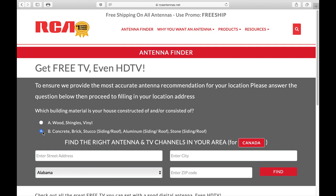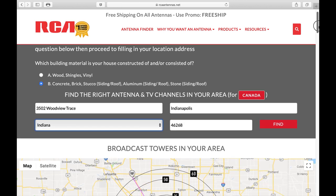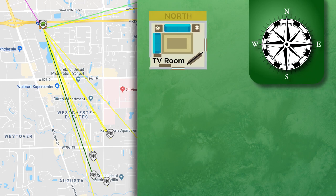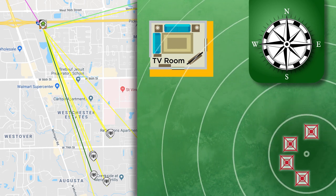Choose the type of building material that matches your home, enter your full address (not just a zip code), and click Find. The site will show a map with the towers close to your home — the top of this map always faces north. Once you understand what wall or corner of your TV room faces north, you can correlate the direction of these towers. For example, if most towers are to the southeast, a window or wall on the south, east, or southeast side of your home will offer the best signal reception.